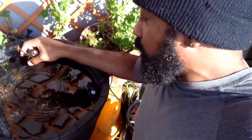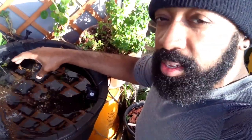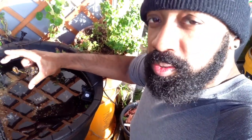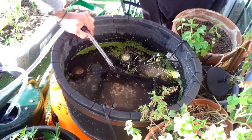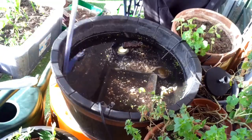You know things are bad when even the duckweed can't survive. So I'm going to start again — no colored gravel this time. I'm going to use aqua soil, then cycle the pond and see how it goes. Lesson learned. I emptied out the tank and started the whole process again.